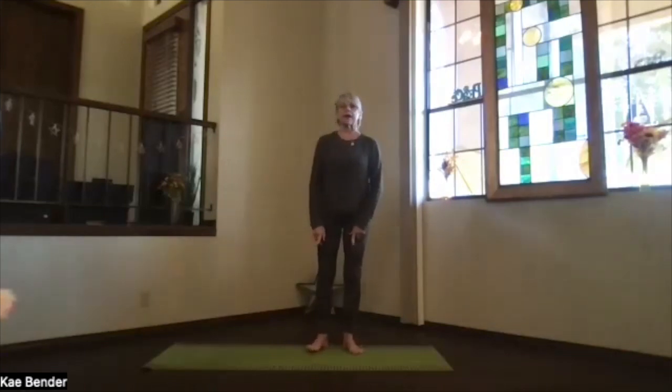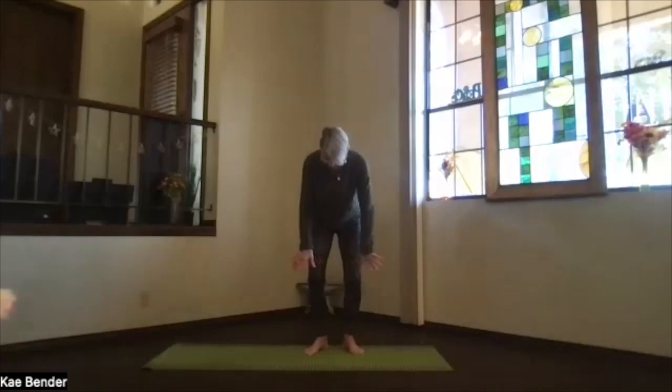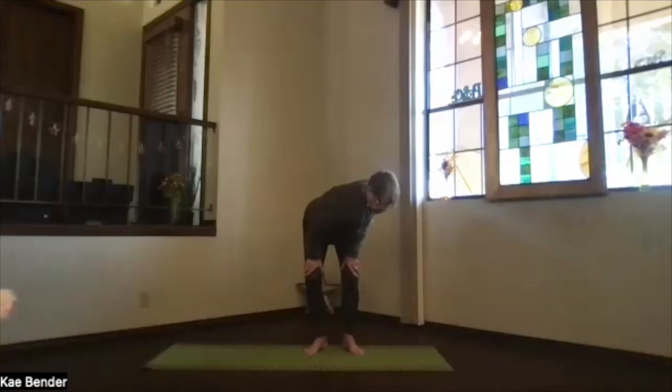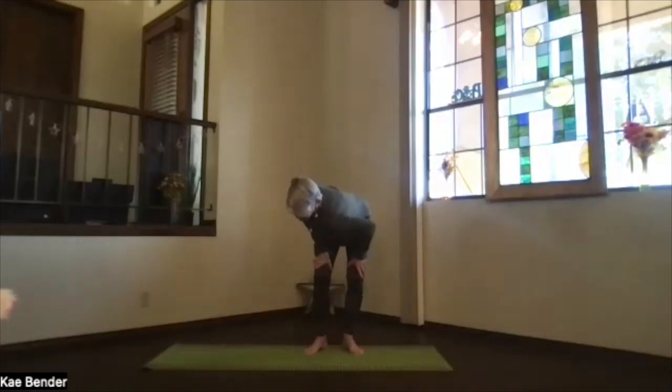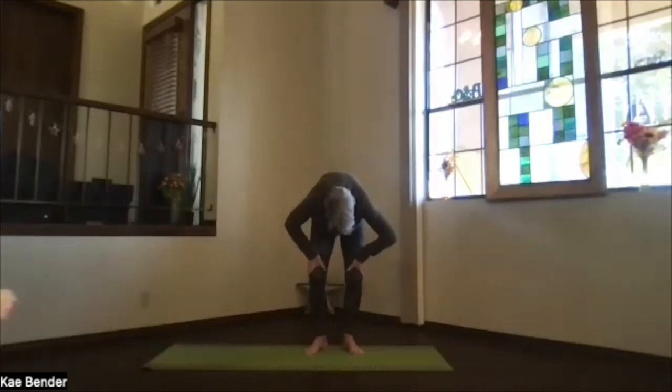Turn your toes out, knees going with your toes toward your second toe, knees slightly bent, hands above your knees — no pressure in your hands. We're going to do a little twist, bringing the shoulder across toward the other knee. Exhale, bring the shoulder across, pushing the sitting bones slightly back and across the opposite direction. Feel that slight twist and come back to the center, and go the other way as you exhale. The hips come toward one side as the shoulder goes toward the opposite knee.